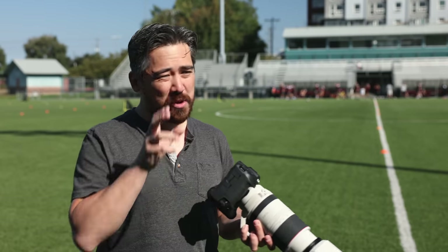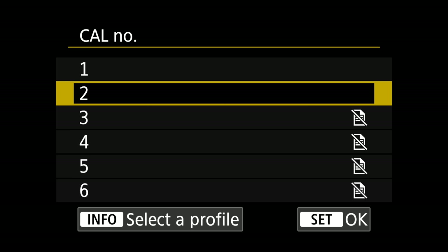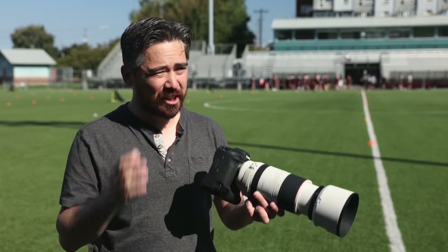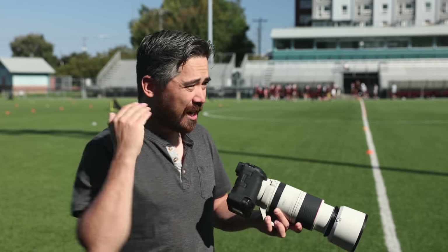You can actually store the camera settings on individual memory cards as well. That way, when I get a camera back, I can just load what I like to do and start shooting without having to go through the process from square one again.